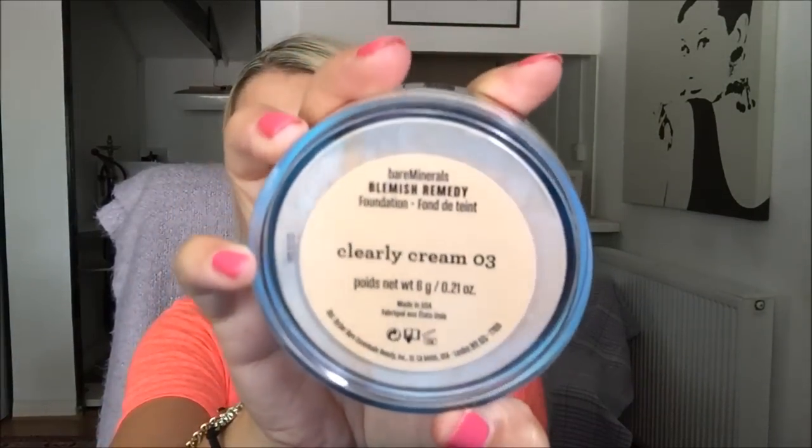Hi everyone, so I thought I'd share with you a review and demo on the new Blemish Remedy Foundation by Bare Minerals. I've recently picked this up on my holiday to the States and I've used it a couple of times. It comes in a little pot like this — I've got Clearly Cream 03.